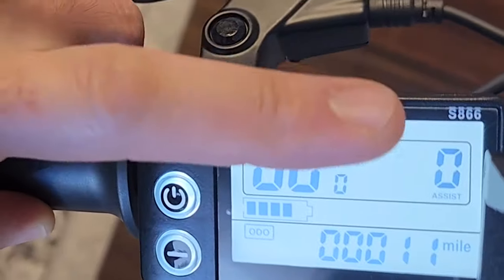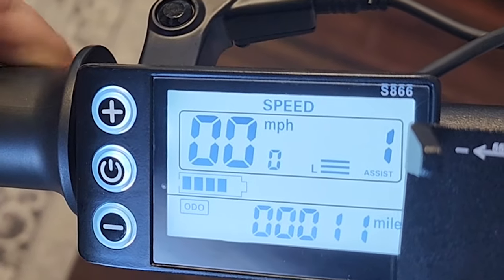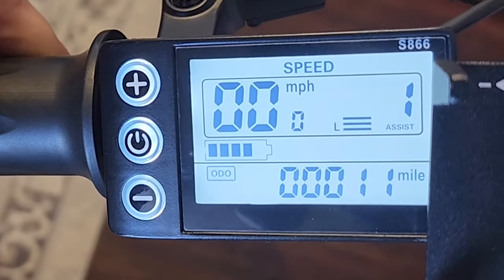You've got your battery bar, speed, your power assist level which goes up to three, and I think you might be able to change that in the display settings. We'll take a look at that later. There's a lot of settings.